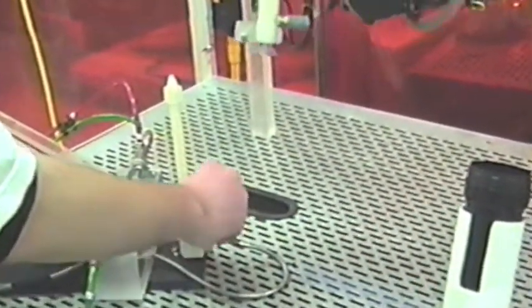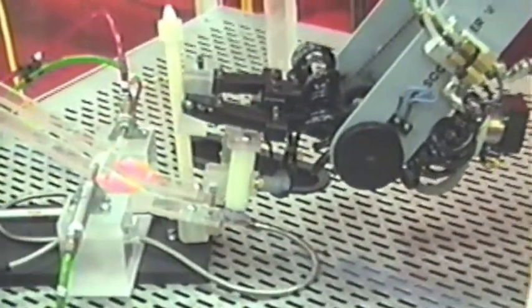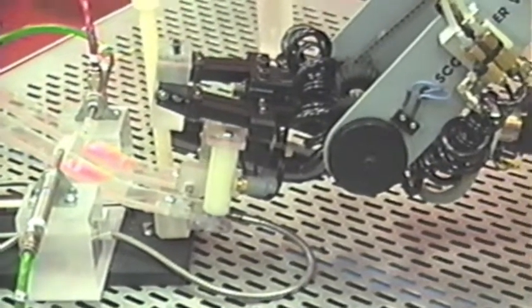The bulb is fed and clamped. The robot then acquires a bulb from the feeder.